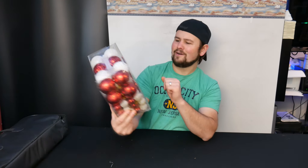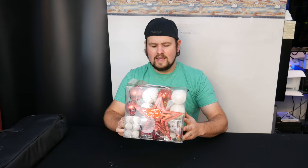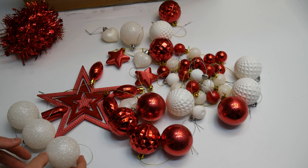Oh, Christmas star — I didn't even see that on the front there. And miniature bulbs as well. So let's go ahead and open this up and show you guys what you get. Check it out, all the bulbs that you get.